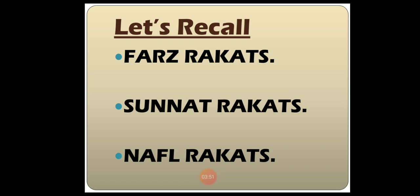Dear students, let's recall. There are Farz Rakaats, Sunnat Rakaats, and Nafal Rakaats. Farz Rakaats are compulsory Rakaats for each Namaz. We have two Farz Rakaats in Namaz-e-Fajr, four in Namaz-e-Zuhur, four in Namaz-e-Asr, three in Namaz-e-Maghrib, and four in Namaz-e-Isha. Sunnat Rakaats are offered to follow the Holy Prophet's practice. Nafal Rakaats are supplementary Rakaats for Allah's blessings.